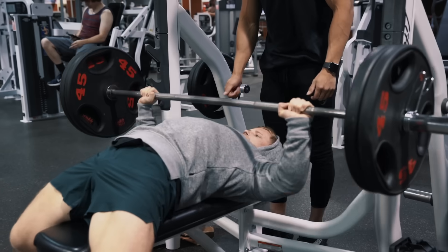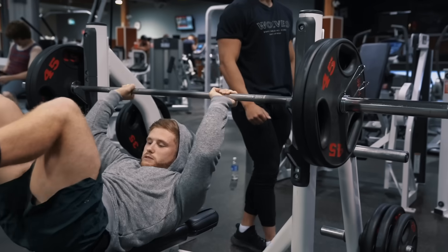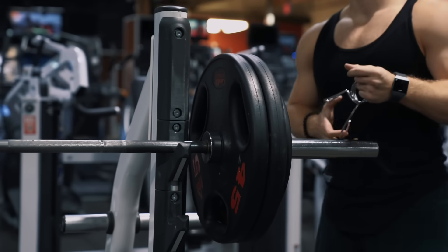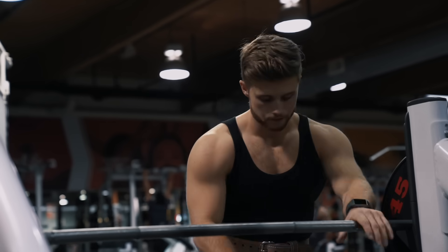So if you trained for, say, three or four years and built a good amount of muscle, and then took, say, six months or so off and you shrunk up a little bit, it won't take you even close to the same amount of time as those initial three or four years to get all your lost size back. It'll come back pretty quickly.